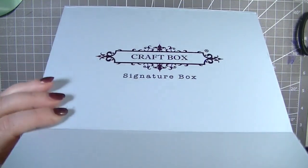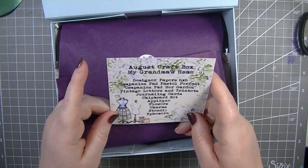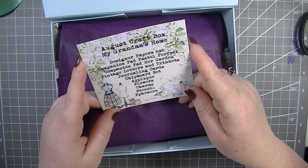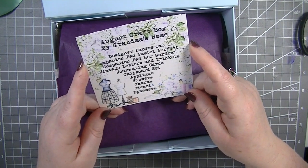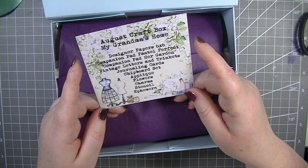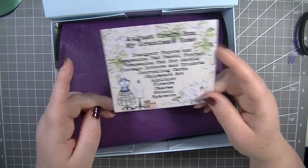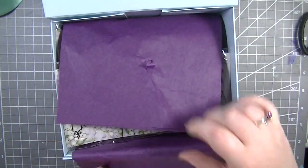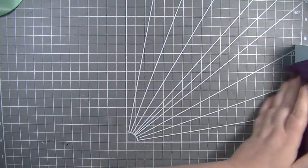I do like their ribbons. Let's open it up. Inside it says 'August Craft Box — My Grandma's Home.' So we get designer papers, a companion pad, pastel perfect companion pad, her garden, vintage letters and trinkets, journaling cards, chipboard set, applique flowers, charms, stencil, and ephemera. Let's have a look — let me move this off to the side so we have a little more room.